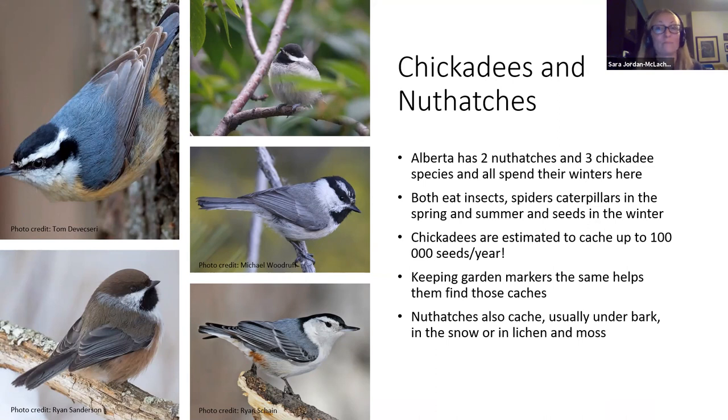Each black-capped chickadee caches up to 100,000 seeds per year. If you're feeding chickadees and wondering where all your sunflower seeds went, there's a good chance they took them and hid them so magpies and sparrows can't find them — and remarkably, they find most of them. There's also an important part where they don't remember some, and if it's a viable seed it may turn into a new tree, shrub, or perennial. You may end up with plants the chickadee planted for you. They're important for seed dispersal in that way.